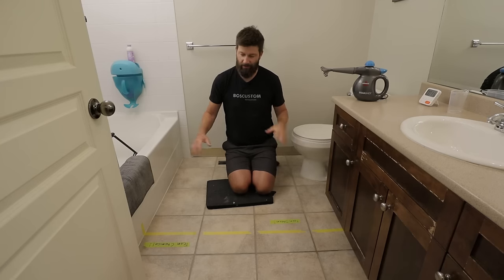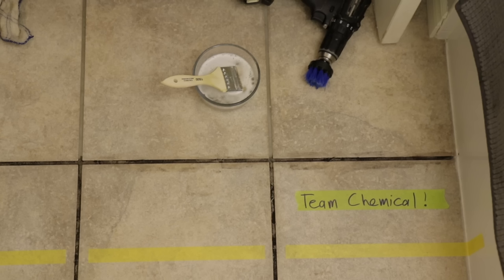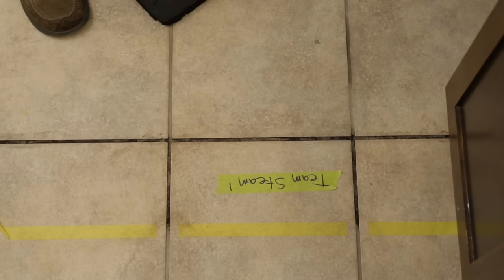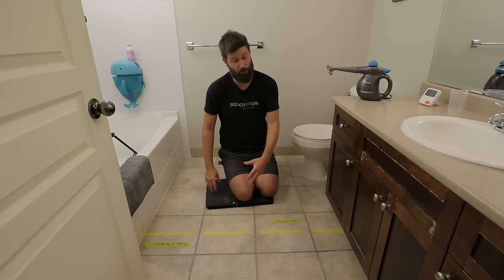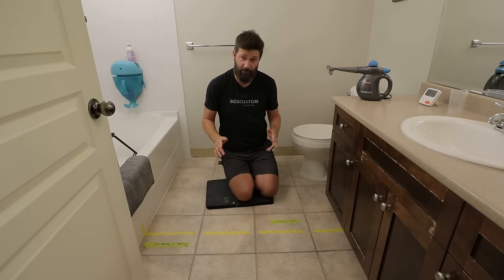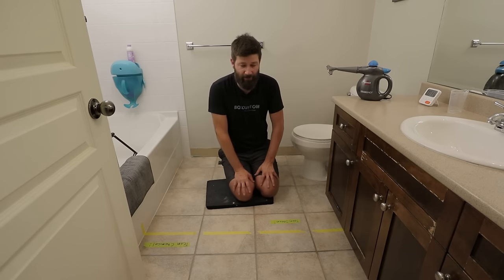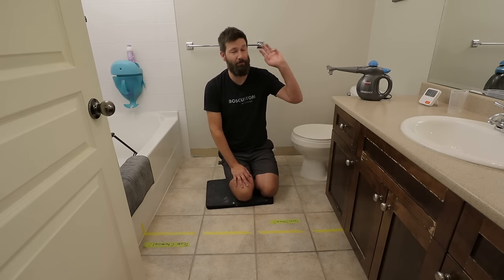Now the important thing: which did a better job actually cleaning the grout? It's tough to call here. I would give the slightest of edges to team steam. And then once you get the grout all cleaned up, you need to answer one very important question: should you be sealing the grout? If you'd like to know the answer to that, check out this video right over here.